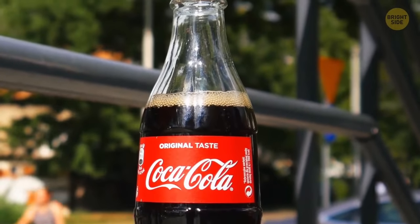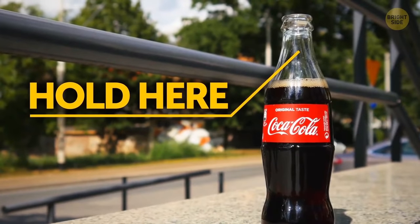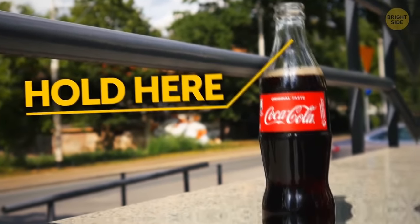Bottles have long necks to let you enjoy your cold drink. Hold the neck instead of the body of the bottle and the magic will work for you. The same is with fancy glasses — hold it by the stem and you won't heat it with your hand.